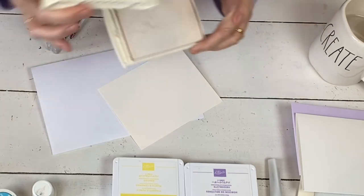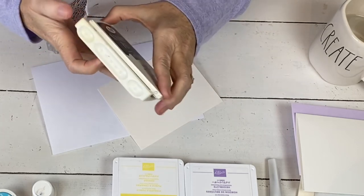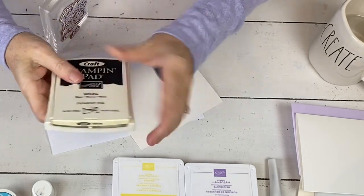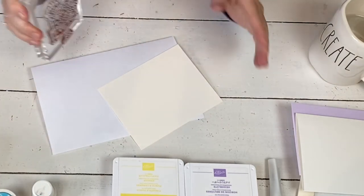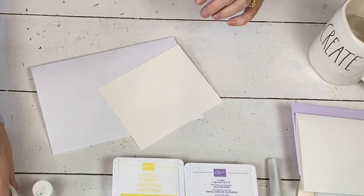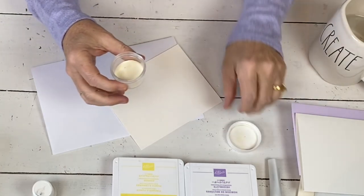Even though the lid doesn't go on here, because it's a pigment ink, it stays. I have tried and tried it, and even my husband's tried — normally he's the master person to get these back on. The lid's actually been off since we made Christmas birdhouses in December and it's still okay.